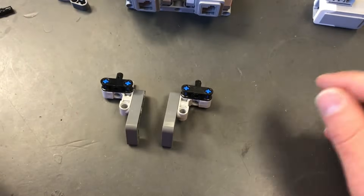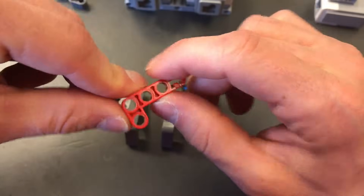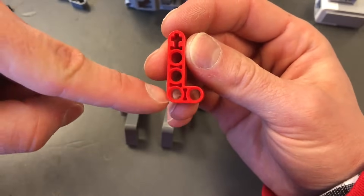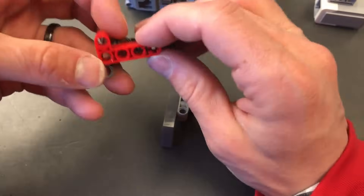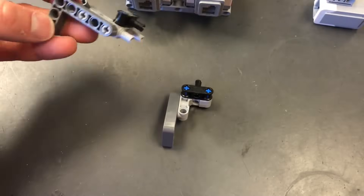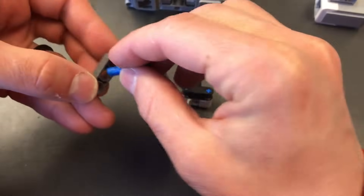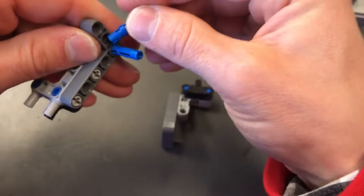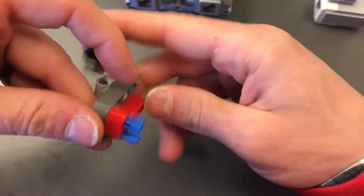Then I'm going to take a 2x4 L beam — the top one has an axle. I'm going to flip it upside down and attach it using three-length blue pegs, upside down just like that. Now we have this assembly, and I'm going to take another number 3 blue axle and stick it on the bottom.